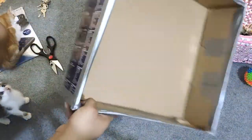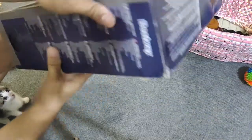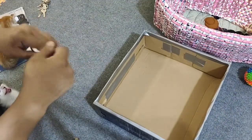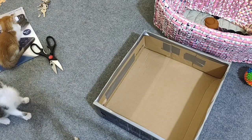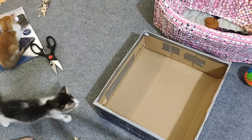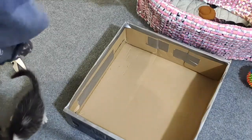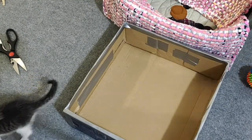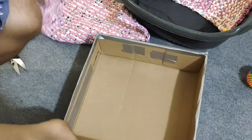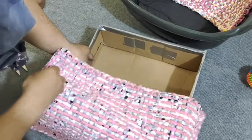This is how simple it should be, without any fancy decorations. They will love this place — probably. We're simply going to transfer all those rags into this box. Just going to make sure that the sides are going to be covered.